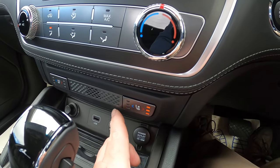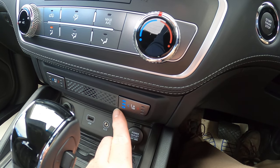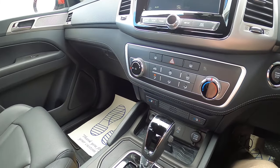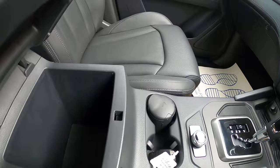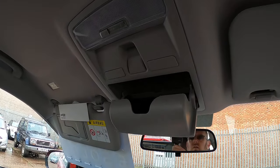There are heated seats with three different levels on the front, and also cooled seats — both front seats have those. There's a storage area in the centre, a glove box, and a storage area up top.